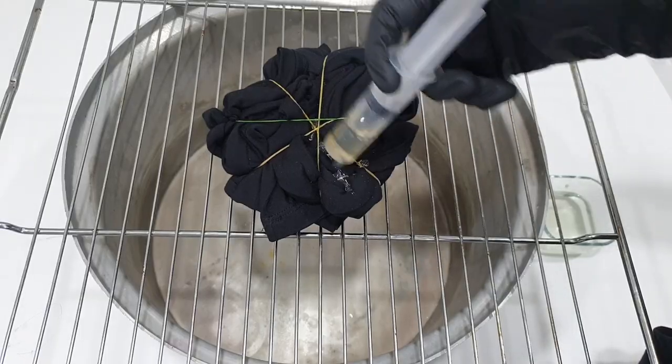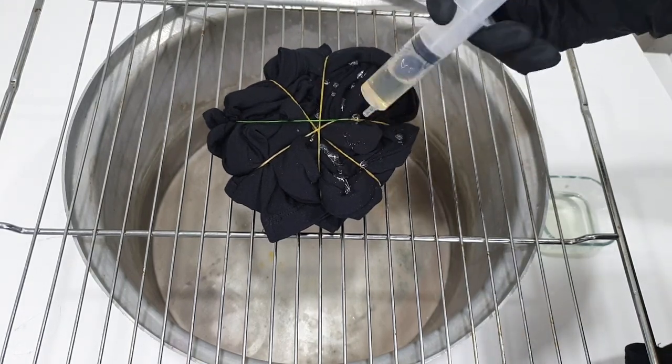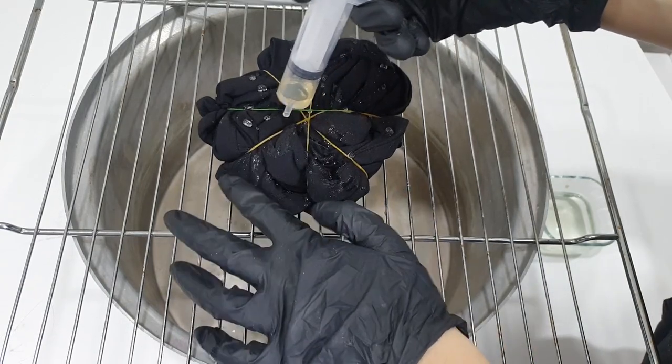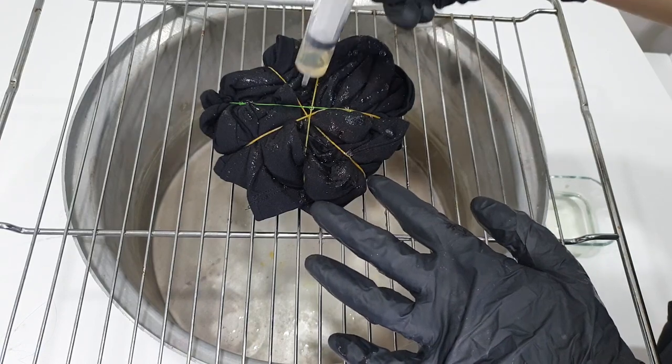I'm applying the bleach. I didn't dampen the t-shirt — probably that was a mistake — but I thought that with a dry t-shirt I'd be able to create a cleaner, clearer pattern. We'll see how it turns out.